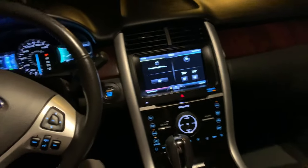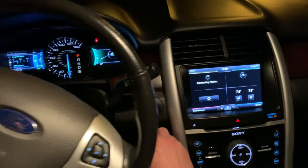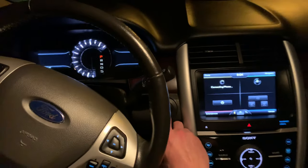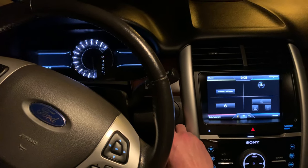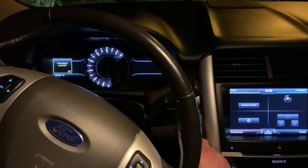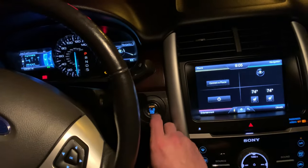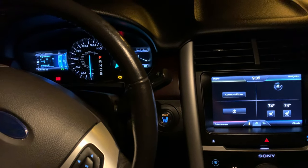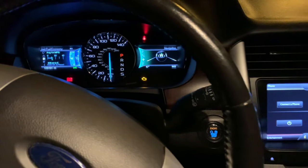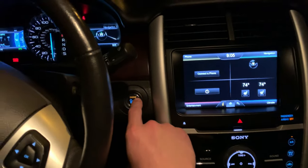I'm going to show you how to do the climate control reset. We're going to go ahead and shut the car off. Then we're going to turn it to the on position — take your foot off the brake, hit it to accessory once, then one more time press the start button with your foot not on the brake, which will put it in the run position. It's not running — I've pressed the engine power button twice.